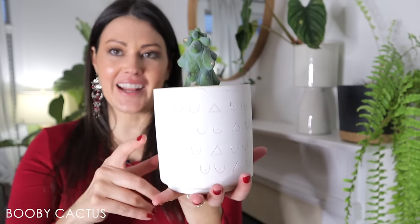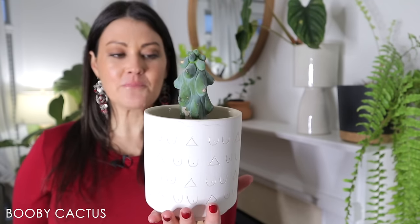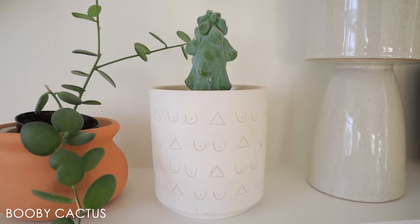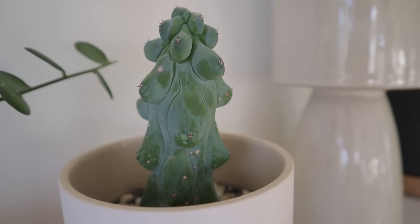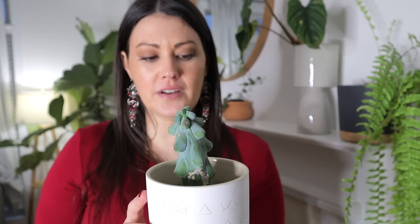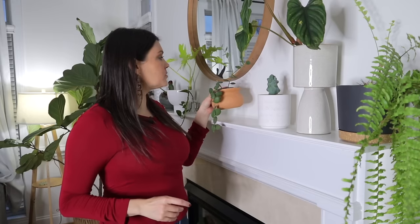This is a booby cactus — I absolutely love it, and it also has a little booby pot to go along with it. It's very obvious why the nickname is booby cactus. They have this really blue color to them — don't touch it, because anywhere you touch it the blue instantly comes off. They have been very expensive in the past, but I'm starting to see them come out more often at plant nurseries and shops. They're around $100 for a good-sized one now, compared to $100 for a little baby when I got mine.